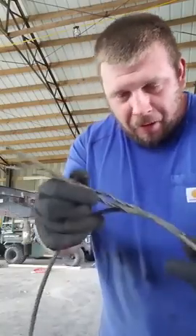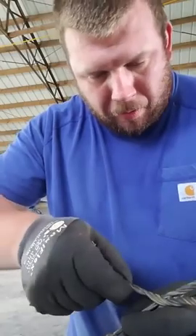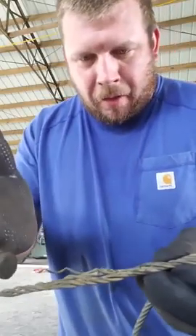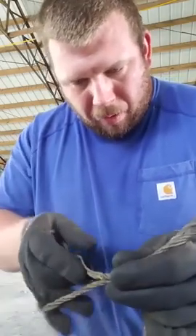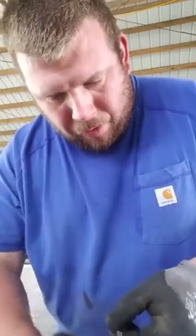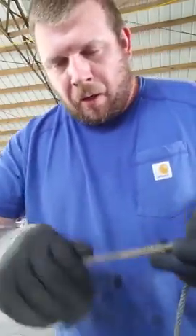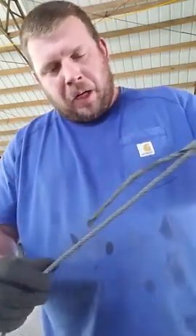Now down at the end you want to make it nice and pretty and splice these two together — find out where it's gonna lay. I probably should have cut off the broken wires, which would have made it prettier, but for demonstration purposes it doesn't hurt anything. It still ends up looking decent. That's called the old Molly Hogan — she's together and she's never gonna come apart.